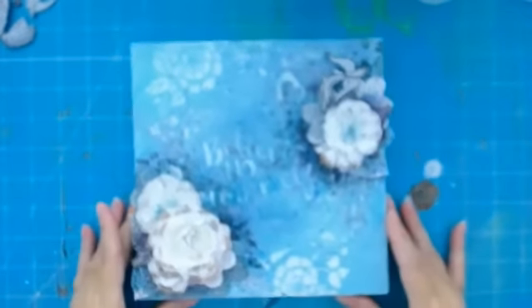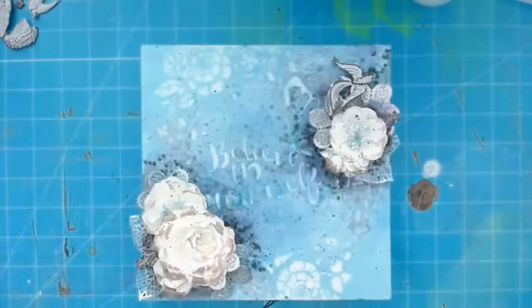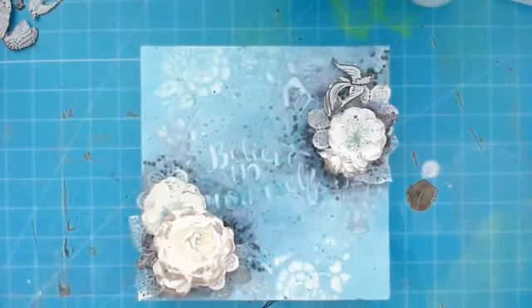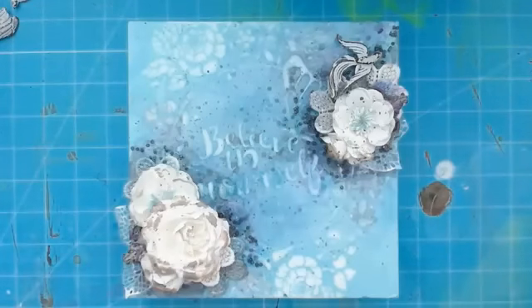I'm flipping the camera around to my workspace. Sometimes on camera the color looks a little off — this is less blue and a little bit more turquoise, but cameras catch colors differently and that's okay.